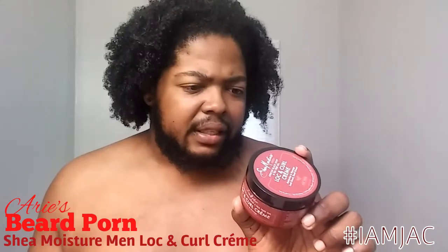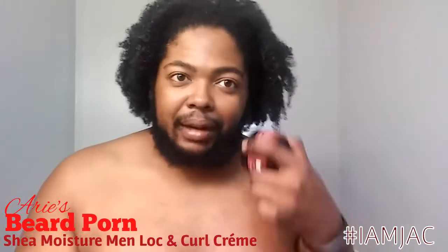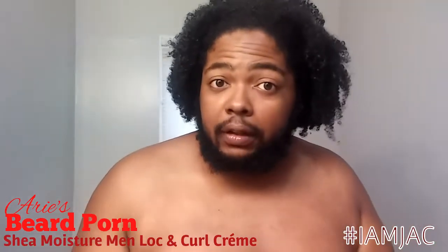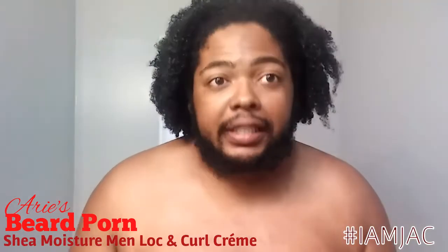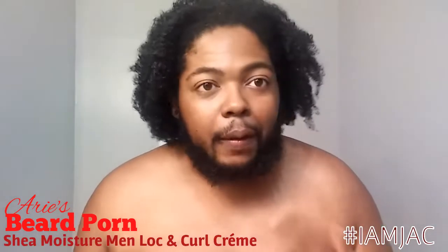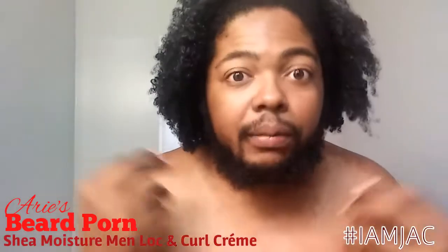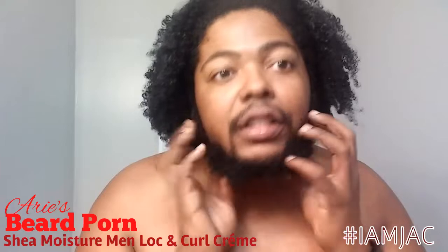It says 'restore scalp health,' and it's meant to help — it says for locks, it says 'deliver intense moisture to dry locks.' For those who don't know, locks are like what a lot of people call dreads. A lot of people go on lock journeys, and that means your hair is pretty much fully locked — it's a full-on protective style for as long as you want, until you decide to cut it. But your curls are also a form of locks, and your beard actually is a form of a lock because of our curl pattern.